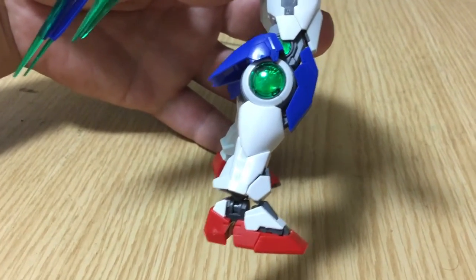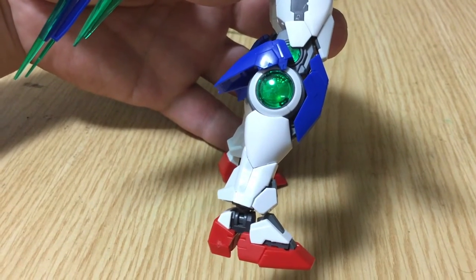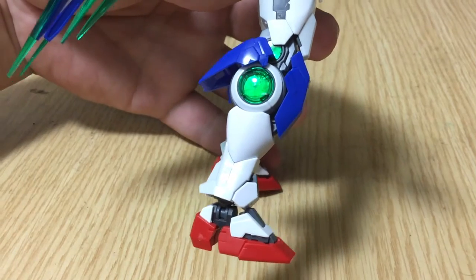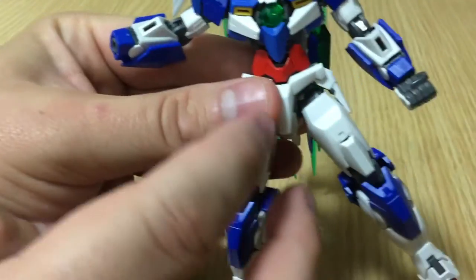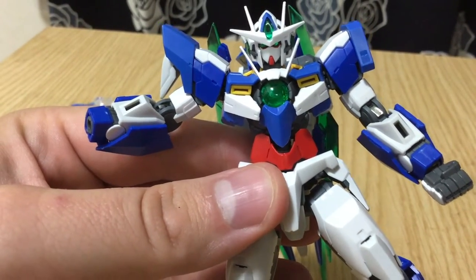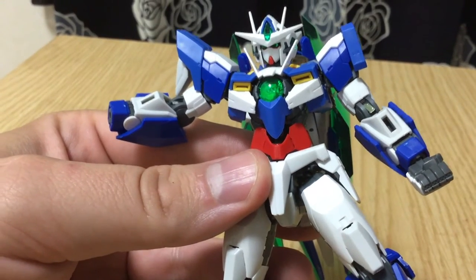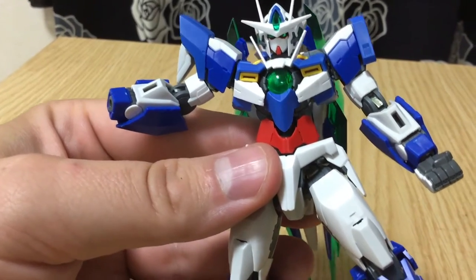You can actually almost see the call sign — the 00 Q — along the side. These are really highly detailed kits. You can see the 00 Quanta designator there. So this is beautiful.